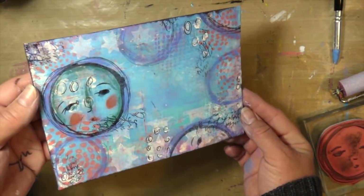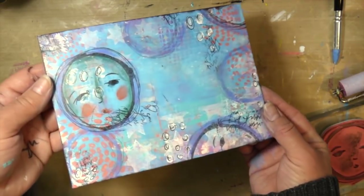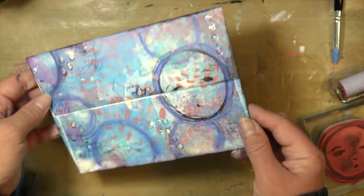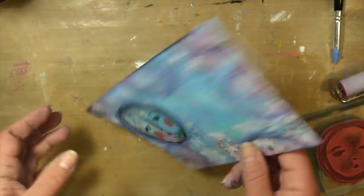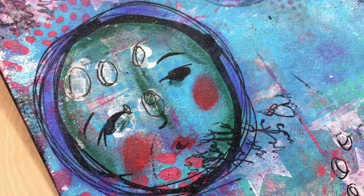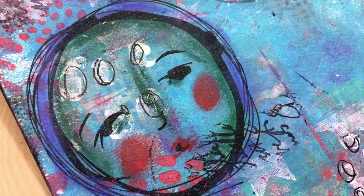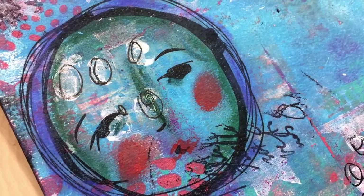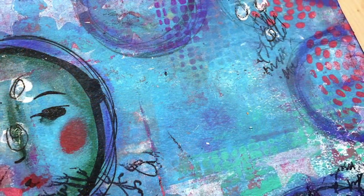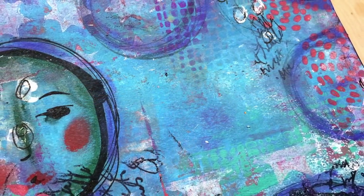So that's my envelope — oh my gosh, I just love this and I can't wait to mail it to my friends. I think it just brings a little bit of happiness. We all get so much junk mail and bills, and this is just going to make somebody happy. So I hope you guys enjoyed this video. Try to make some mixed media art envelopes yourself to put out there — make something pretty to put in the mail.